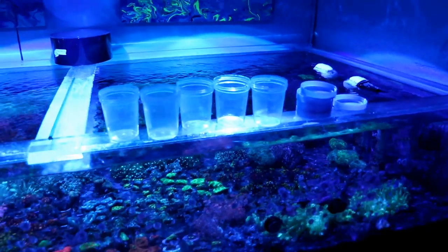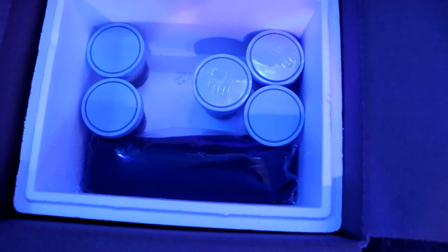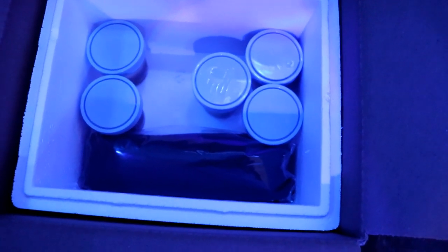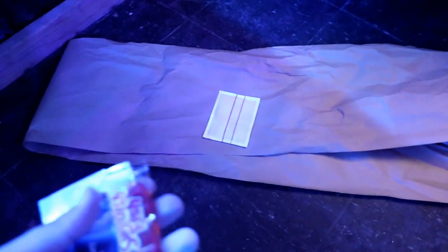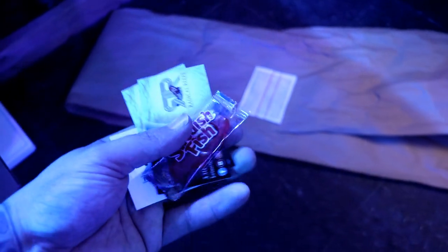I'm gonna pack up these corals real quick into the specimen containers and then we'll get them in a box. I got everything in there — she only ordered three corals but I'm giving her two freebies, just hooking her up, she's a friend of mine. And then a t-shirt. I got my heat pack, the filling paper, and of course stickers, business cards, and you can't forget the sweetest fish.